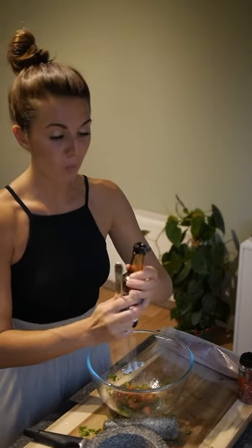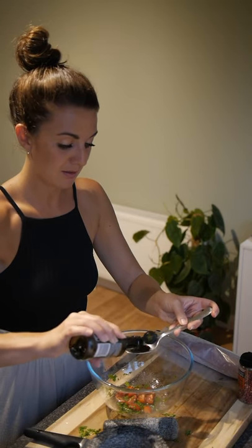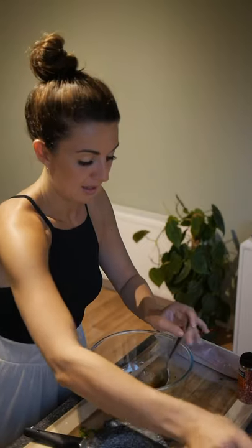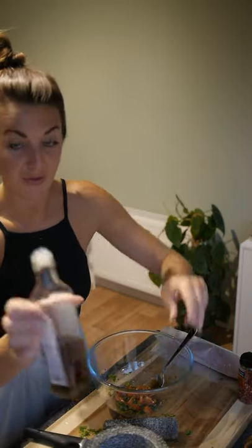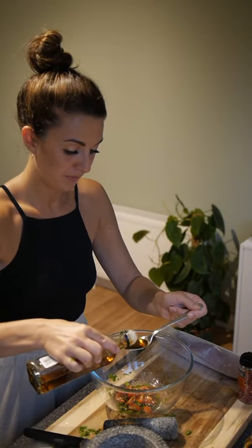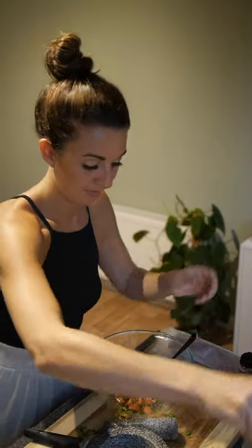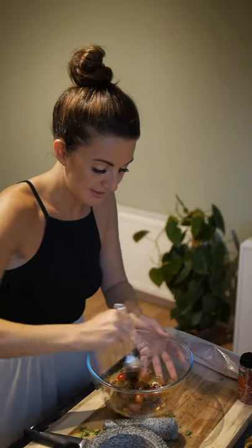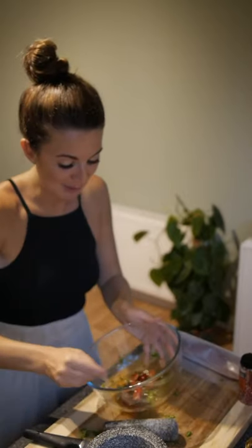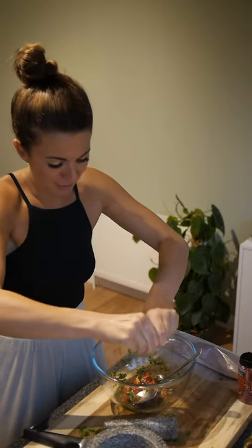I would start by going with one tablespoon of soy and one tablespoon of toasted sesame oil. Give that a good stir. Oh, that smell is just divine. And just squeeze out any last bit of your lime.